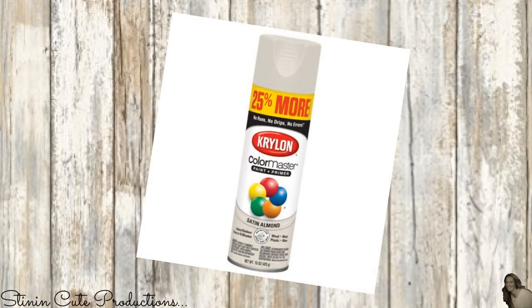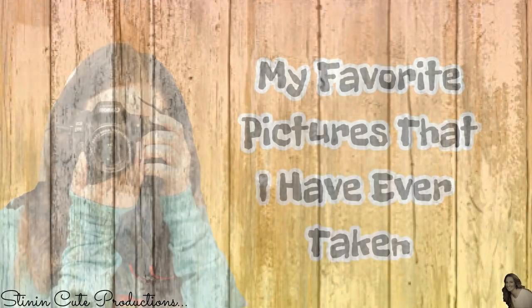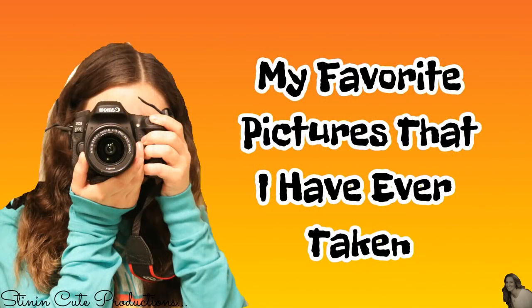Make sure to head on over to Kayla's channel this week, where she shows you her talent in photography and some of the pictures she's taken over the summer. She is an amazing photographer — the link to her video is in the description box below.